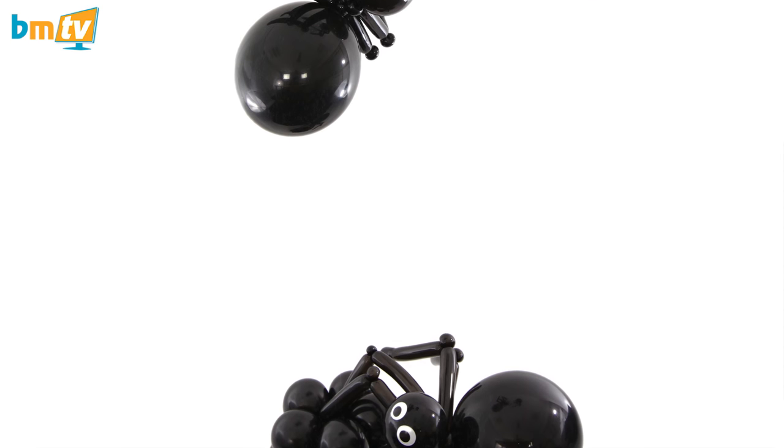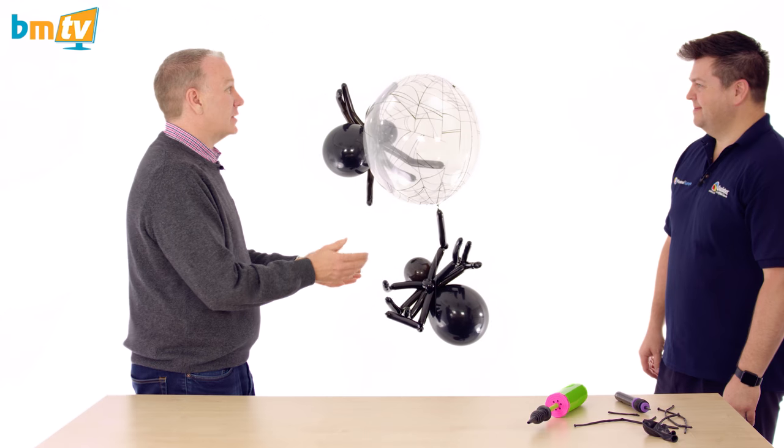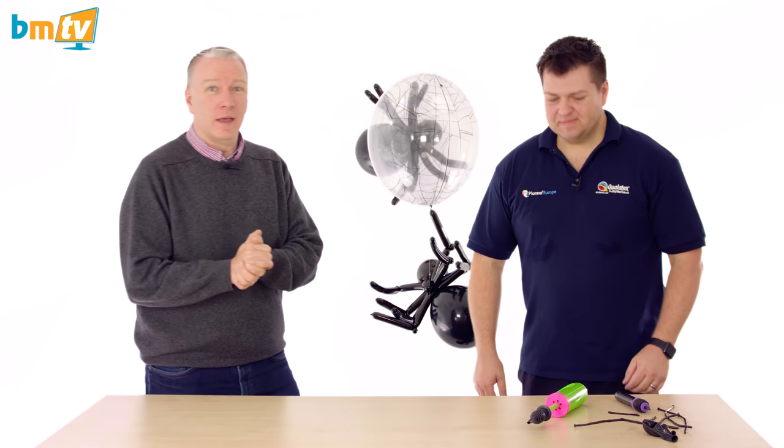I love that — that's brilliant. Well Mark, thank you very much for that Spider-Man slash Halloween design. Thank you for watching. See you next time. Bye.